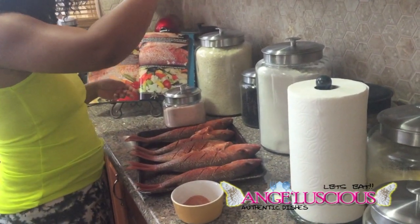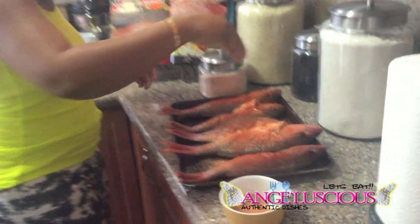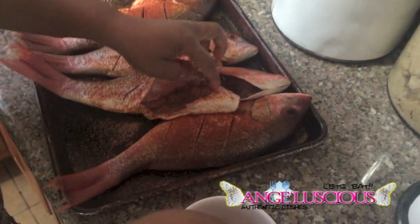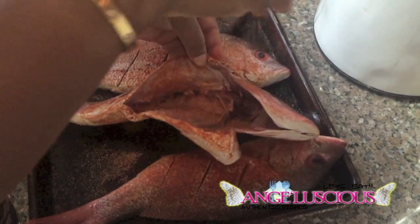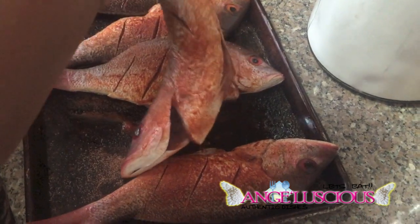And I just drizzle it over the fish, just sprinkle it over the fish. And I also get all up in the belly, you know. Yes, you want to get flavors all over. I like the head, so I'm going up in there.